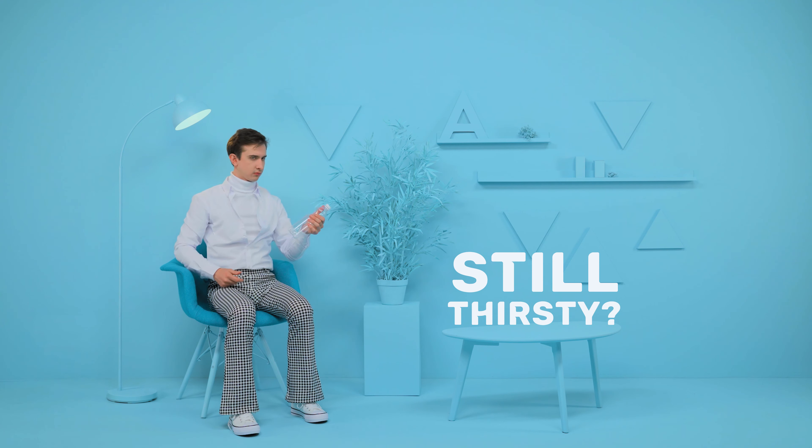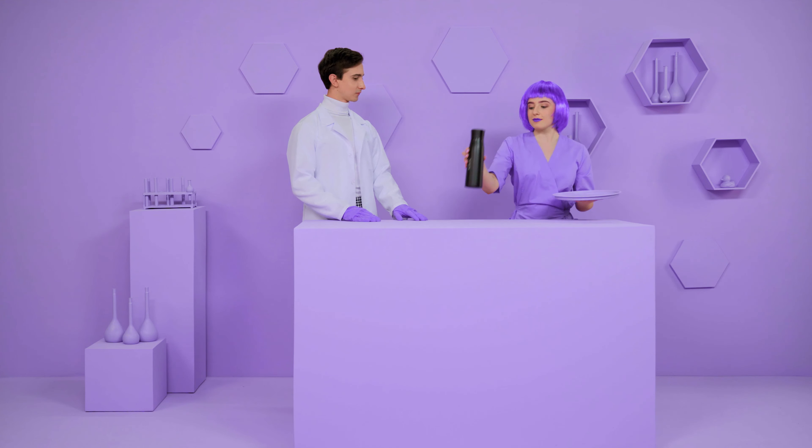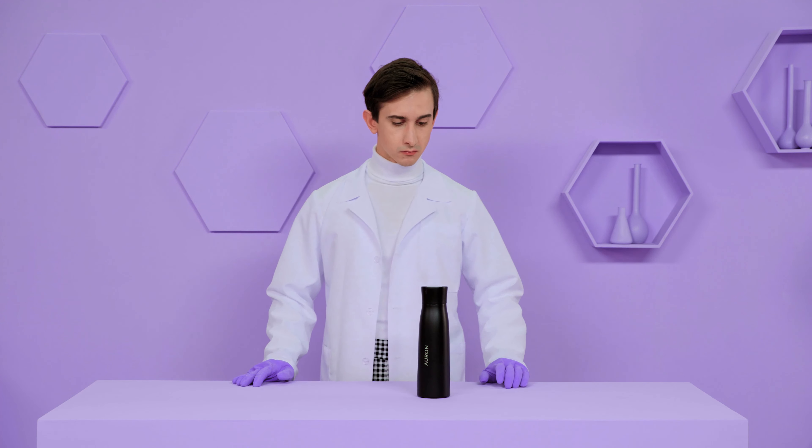Your reusable bottle — only thorough intense scrubbing every day can clean them properly. Not to mention there's that musty bottle smell that never seems to go away even after multiple washes. But don't give up. Now there's a way to get fresh clean water without smelly bottles or polluting plastics.